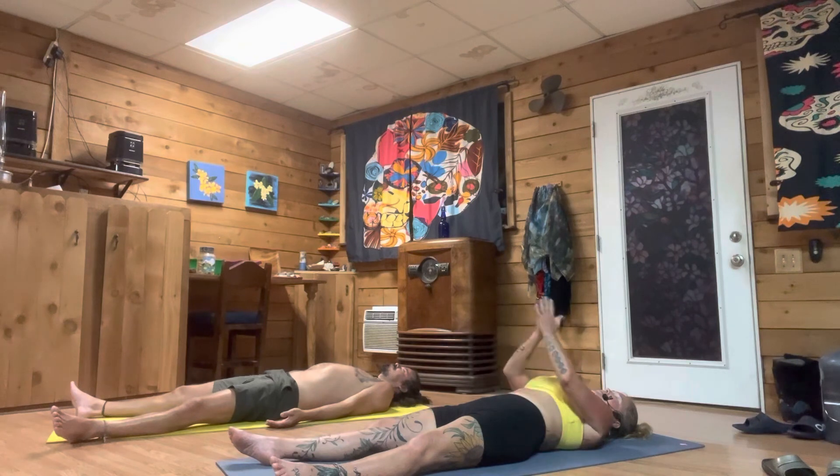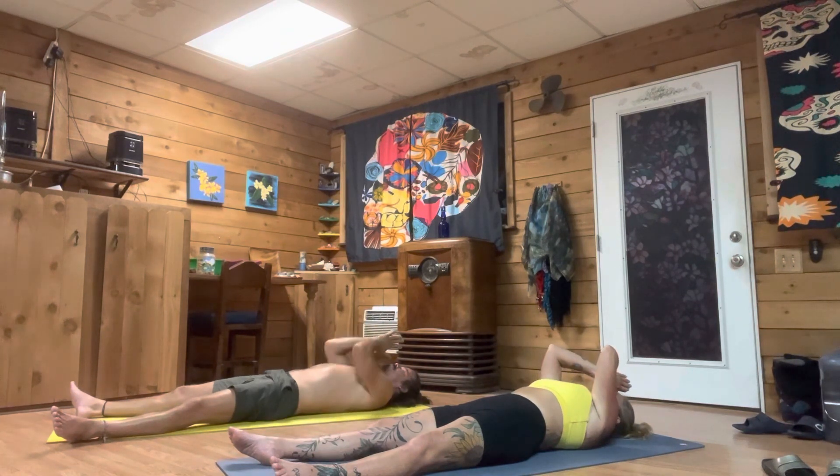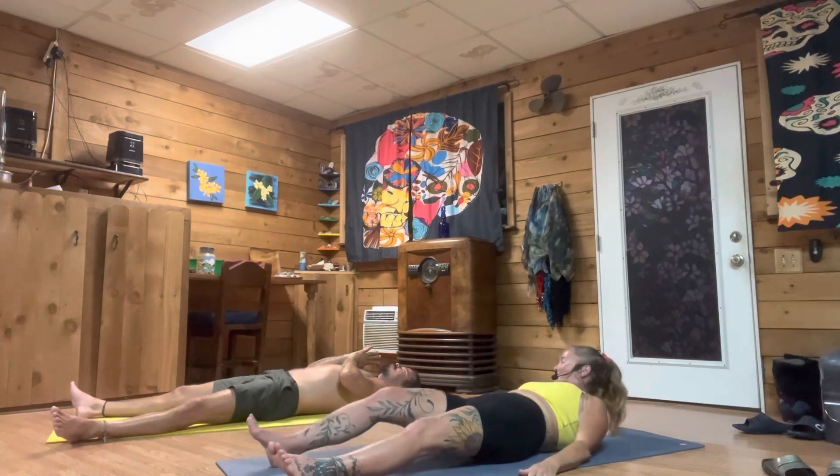Bring your hands to your center heart or to your third eye. The inner light in me honors and respects and loves the light in you. Thank you for allowing me to lead you today, and for showing up for yourself. Namaste, yogis.